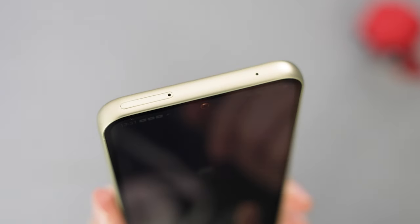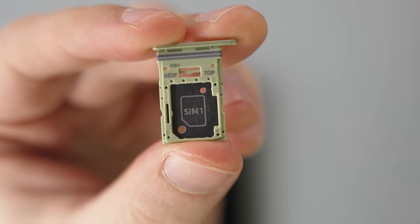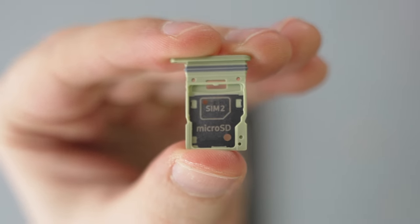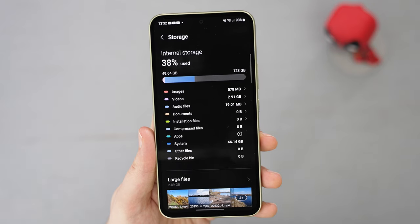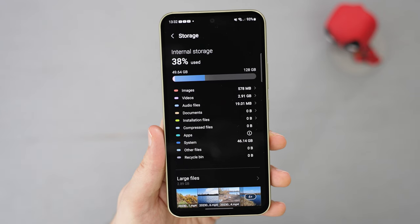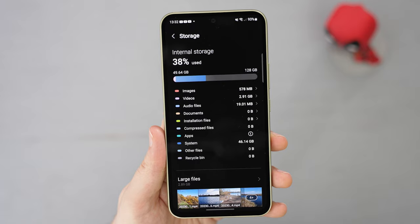At the top, you have another microphone and a SIM tray. The good news is that it has two slots, and you can use the second one for either a secondary SIM card or to extend the storage with a microSD card, which is brilliant to see. My model came with 128GB of storage, with a 256GB version also available, but I might extend it with an SD card to keep a few more games stored on the device.